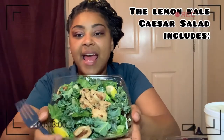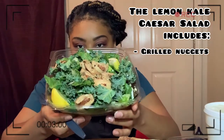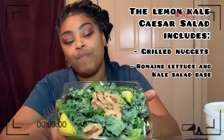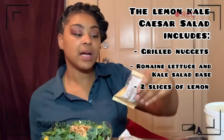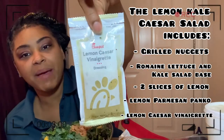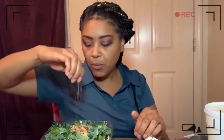This beauty right here has those famous grilled Chick-fil-A nuggets on top of a bed of romaine lettuce and kale, topped with two slices of lemon. It comes with a lemon Parmesan Panko. And it comes with this baby right here, which is a lemon Caesar vinaigrette. So before we stick this good ol' Chick-fil-A fork in there, we are going to...